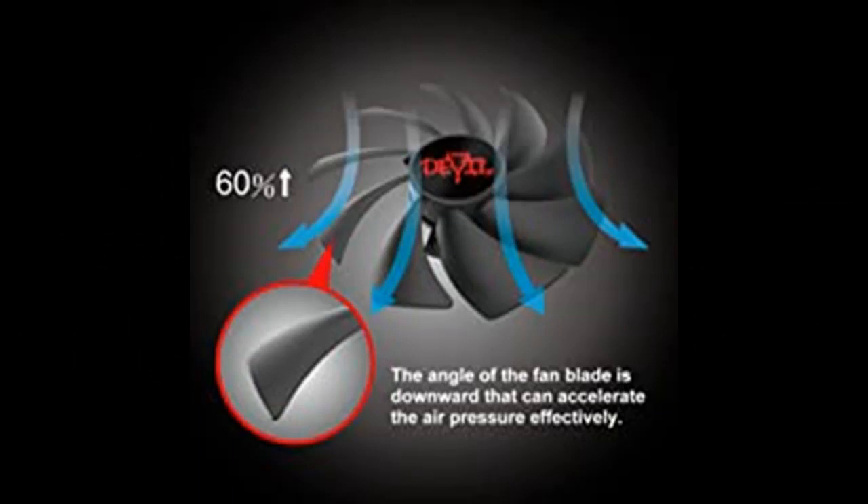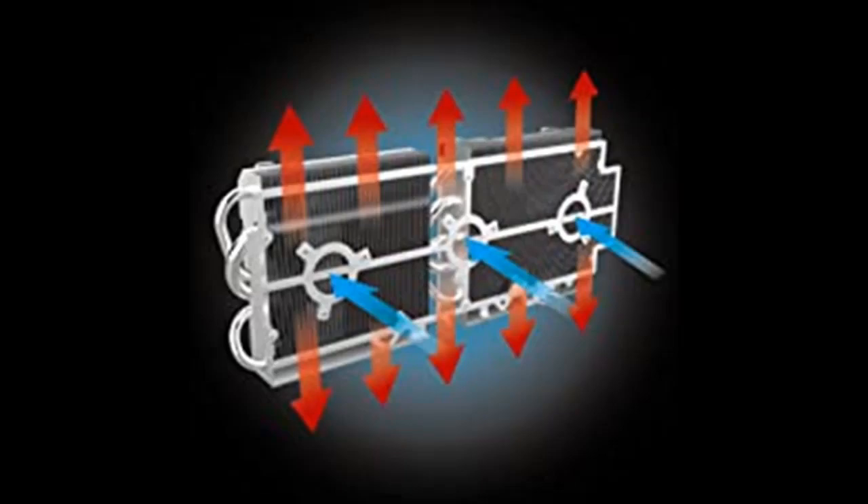Compared with the previous generation, the PowerColor Red Devil RX 6900 XT graphics card uses an exclusive new cooling fan designed to increase airflow and air pressure by up to 60%.